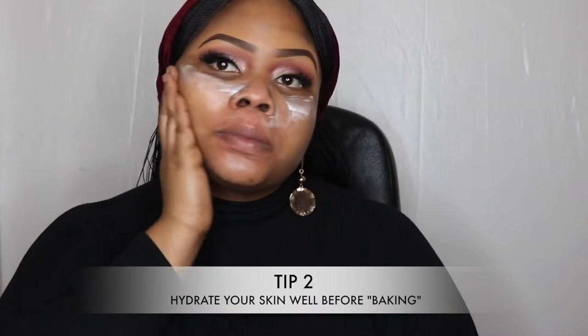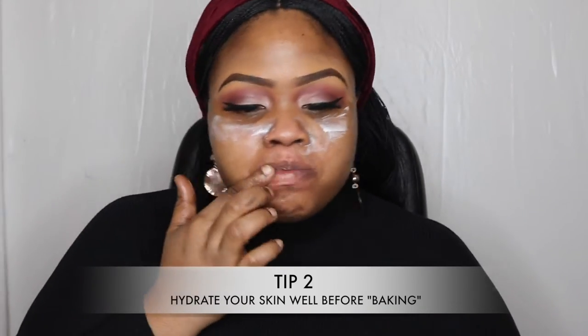Now I'm going onto my face. I'm going to cleanse and tone using Number Seven Beautiful Skin cleansing water, then I'm going to moisturize. I'm packing on quite a lot of moisturizer underneath my eye because I wanted to bake. I advise, if you do want to bake, make sure your under-eye is well moisturized. Now I'm moisturizing my lips and just letting that moisturizer sit in for a bit.